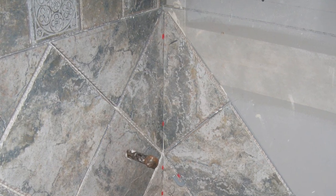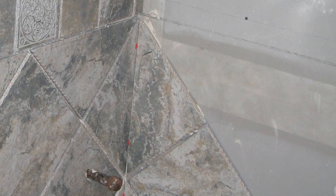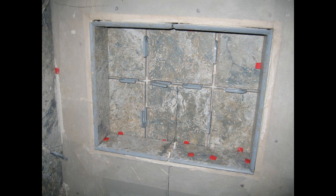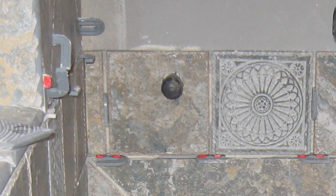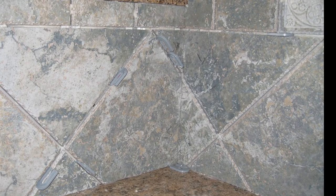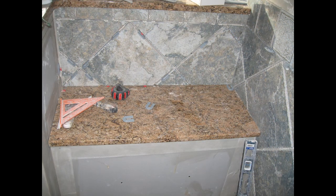This bathroom in particular has a porcelain tile installed on a diagonal. When you're doing a diagonal, what you want to do is fold the corners — as you see here. Folding the corners means you cut your tile that goes in the corner, save the piece that falls off, and use it to go around the corner. You want the shading of the tile to match, because if you don't do that it looks unprofessional and uneven.